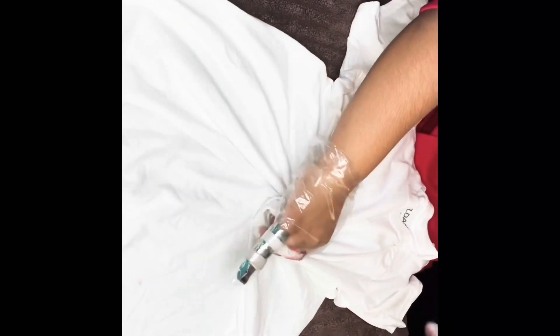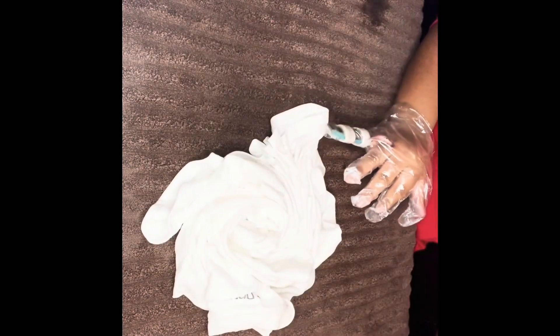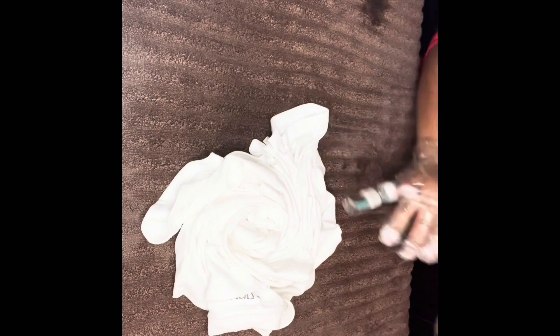I'm gonna just twirl it until I get like that kind of design, and then put the rubber band on it.